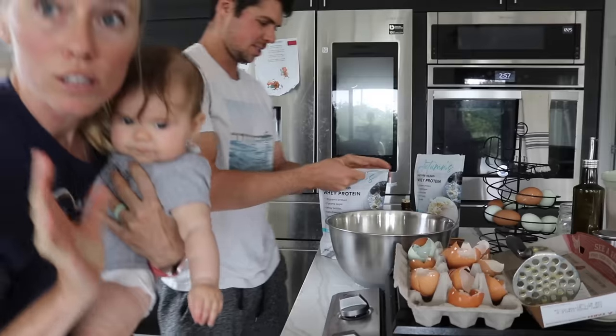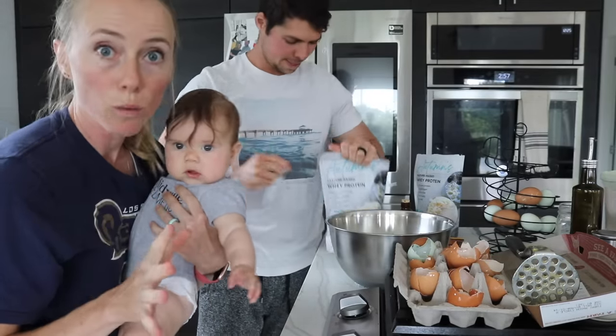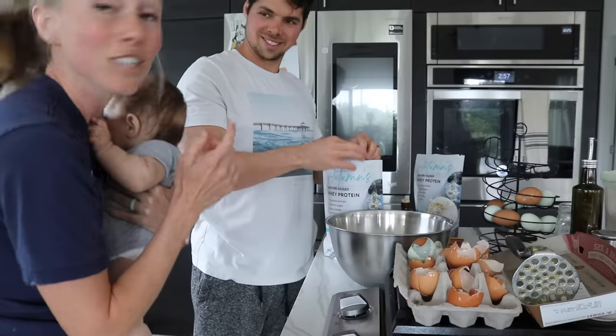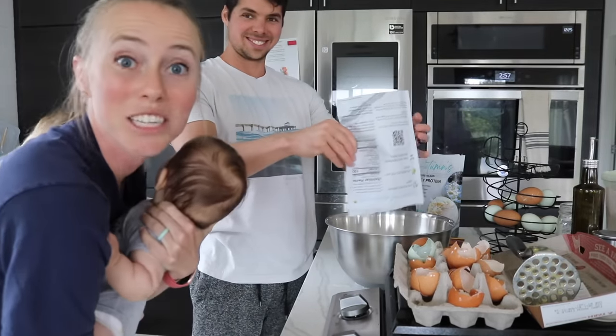You can find it linked or on my website at autumnlnutrition.shop. Since we're making 18 servings — that's 36 waffles — we need 36 scoops. There are 28 scoops in this bag, so to make math easy he's just going to dump it all in and then add eight more scoops from the second bag.